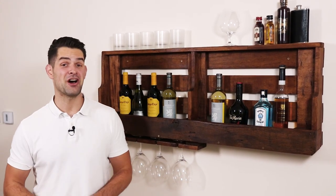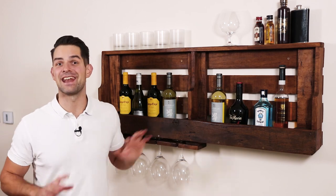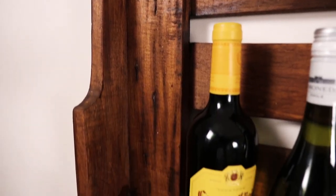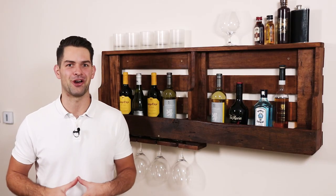Hey guys, it's Warren here and today I'm going to show you how you can easily make a wine rack out of a pallet in less than a day. It has loads of great little features plus it makes a brilliant centrepiece to hang on the wall in your home.